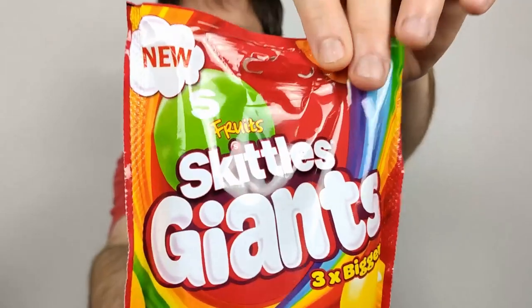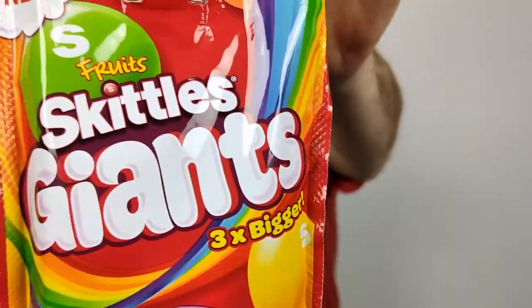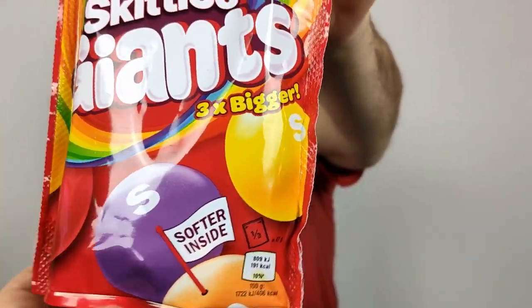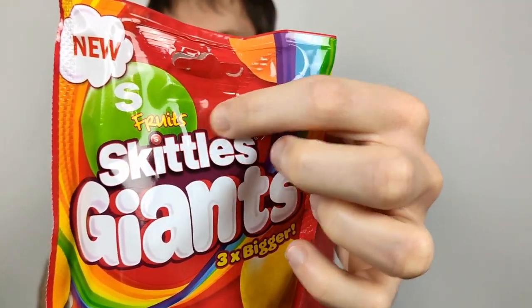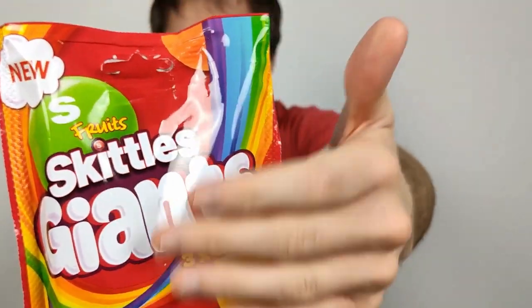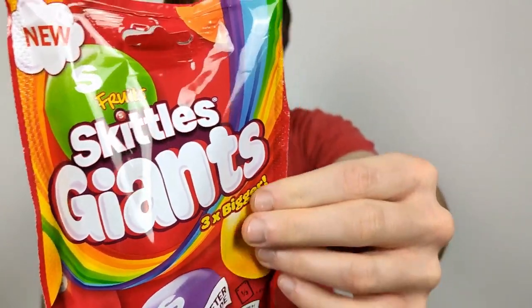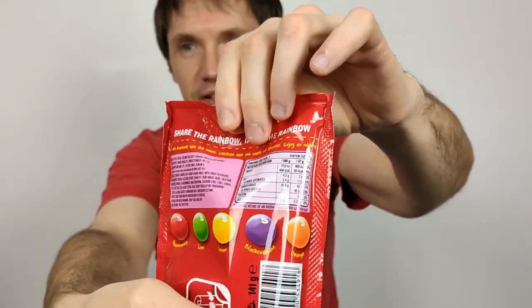Hello everyone, Chocolate Birds here for another video review. This time we have Skittles Giants — three times bigger. It also says a bit softer as well, which I'm very much interested in. These are the normal fruit Skittles — the generic, regular flavor — which is strawberry, lime, lemon, blackcurrant, and orange.